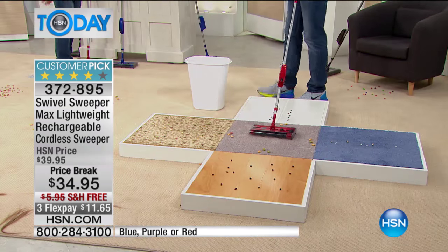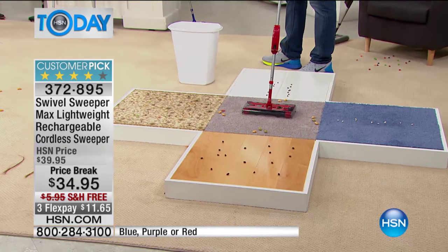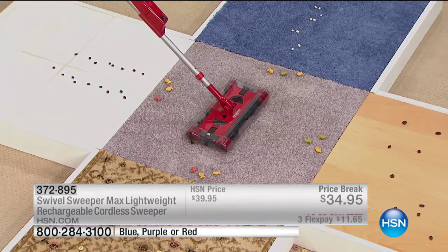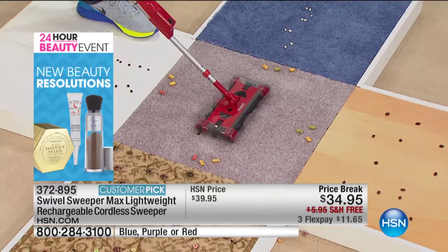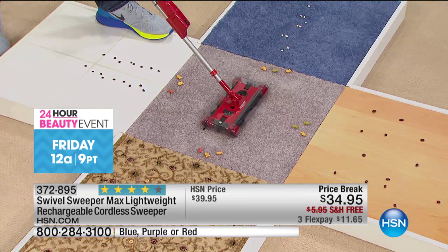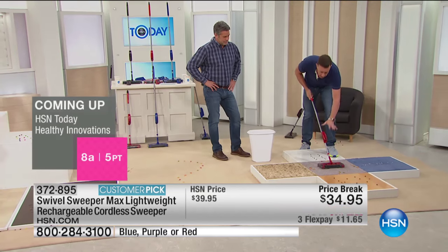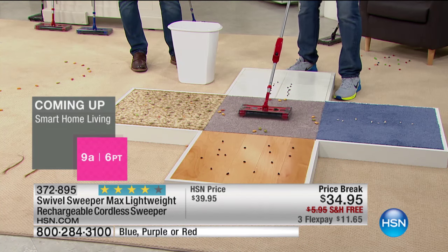We do offer the colors — it comes in blue, red, and purple. It comes with a rechargeable battery. All you need is to turn it on and start cleaning up. Everything you need comes in the box. My name is Anthony Sullivan and this is the Swivel Sweeper Max. It's one of my favorite products in the 23 years I've been coming to HSN — it's a masterpiece. It's lightweight, easy to use, completely cordless, weighs less than two pounds. It has one on switch and one off switch. That's it — no settings.